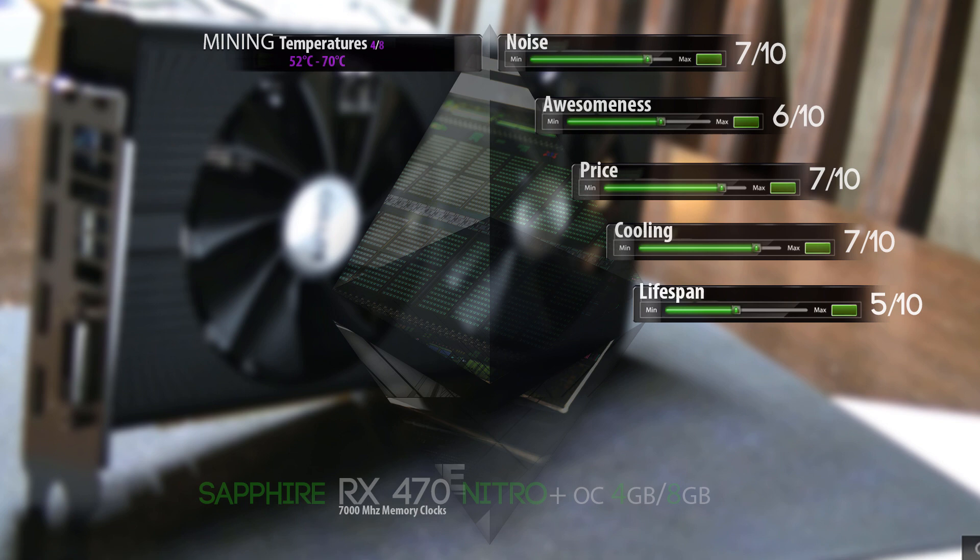The mining temperatures are about 52 degrees Celsius to about 70 degrees Celsius maximum if you overclock it really hard and put it in a computer case. Sometimes it can vary because of room temperatures, so all cards can be slightly different.